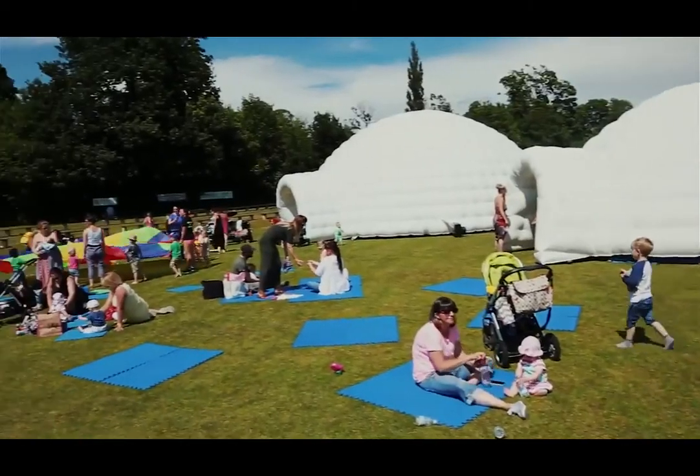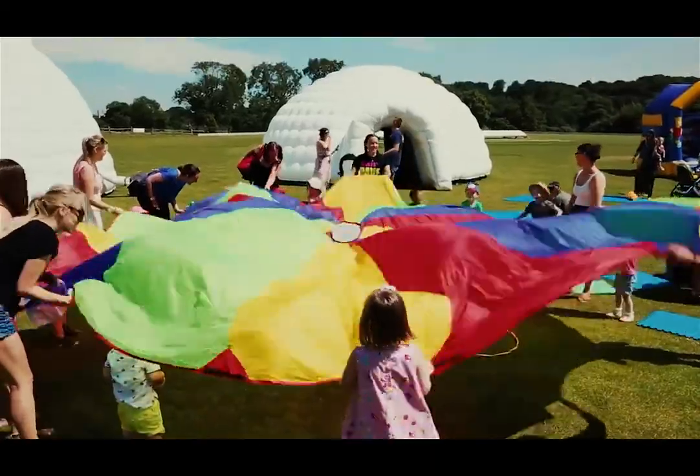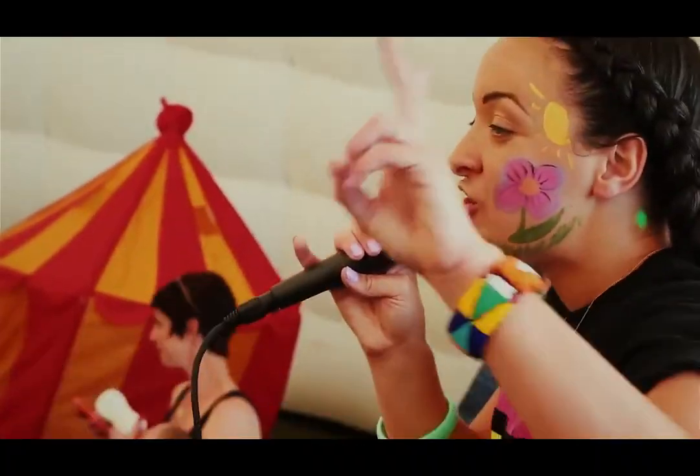Step 2, choose your venue. Whether you have your party in your back garden or in one of our bespoke venues, it's up to you.